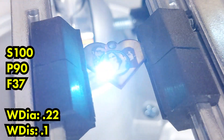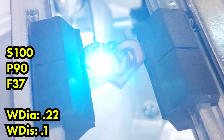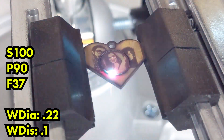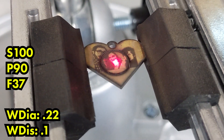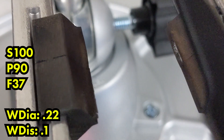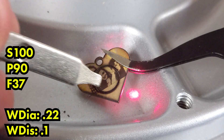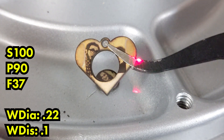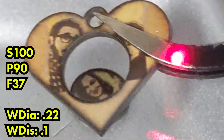Next up we had the 10 karat yellow gold. For the 10 karat yellow gold I thought I'd split the difference — so instead of 0.33 or 0.165, we went 0.22, right smack in the middle. The 0.22 did a better job getting through the 10 karat yellow. In fact it got all the way through. As you can see in this clip, we just went ahead and punched it right out — no problem with the 0.22 on the 10 karat yellow.